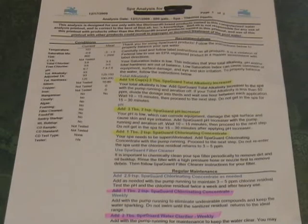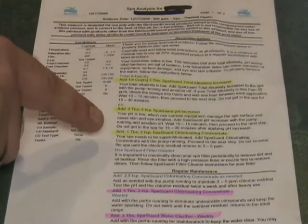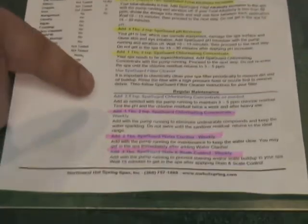When you're looking at the water printout from our analysis, you'll see that it gives you the current ranges of your spa, the ideal ranges for your spa, and then it does calculations and actually gives you a recipe of what to do now and what to do weekly.